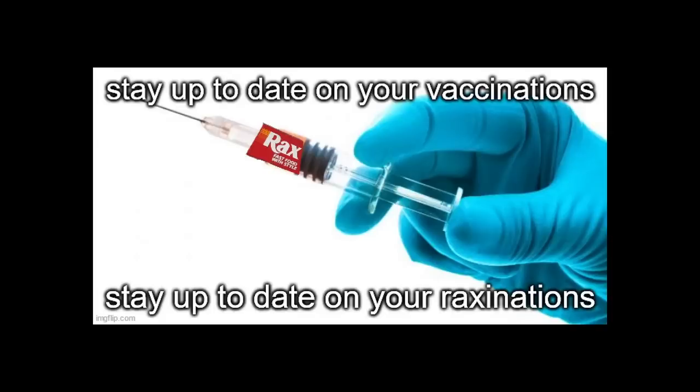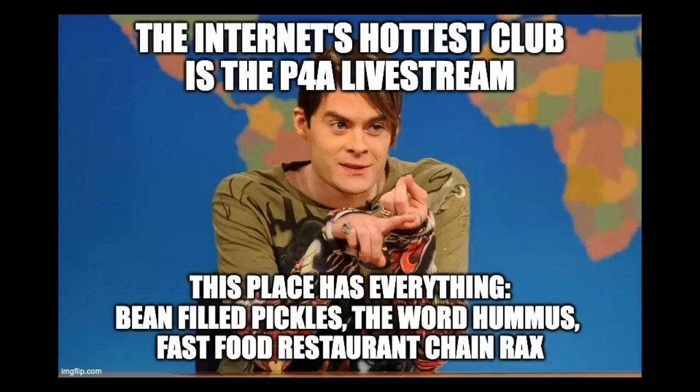Stay up to date on your Rax-a-nations. The internet's hottest club is the P4A livestream. This place has everything: bean-filled pickles, the word hummus, fast food restaurant chain Rax. Honestly, that list could have gone on way longer and not gotten any less weird. Big lemon lips. A Furby made of beans. And dinosaurs going to the moon!